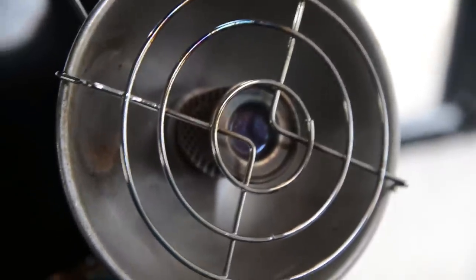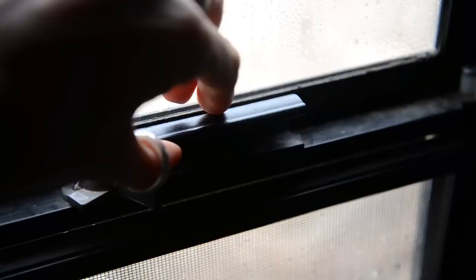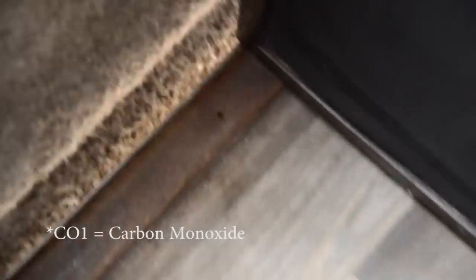Our heater is our only device connected to propane. It operates at the lowest level of gas that we could find. We crack the windows for cross-ventilation, but CO2 is heavier than oxygen and flows down and out of our very unsealed door.